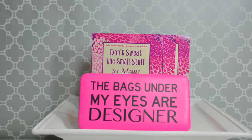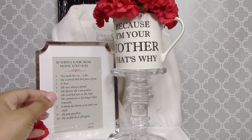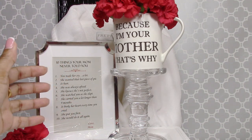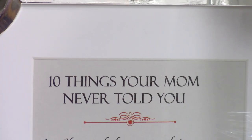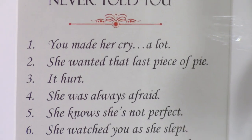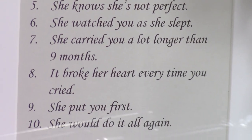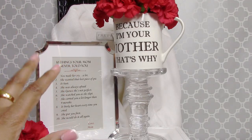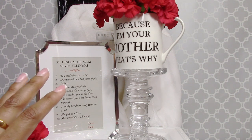One very beautiful and inexpensive gift — and it can actually be free — is putting a nice poem or words that you have written in a beautiful frame and giving that to your mom. This poem here says '10 Things Your Mom Never Told You.' My mom gave me and my siblings this poem not too long ago, and as a mother I can totally relate. For a dollar or less — or free — put a nice saying in a beautiful frame. Mothers love sentimental sayings.